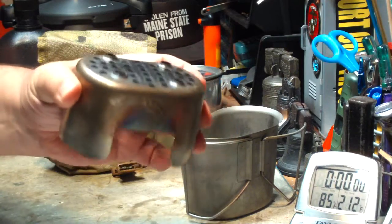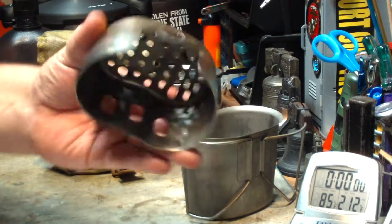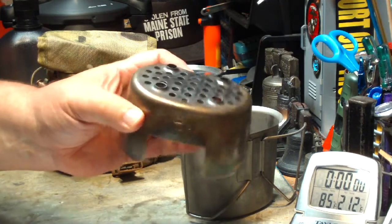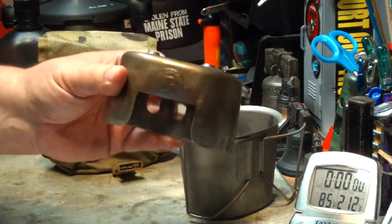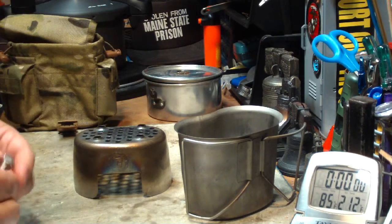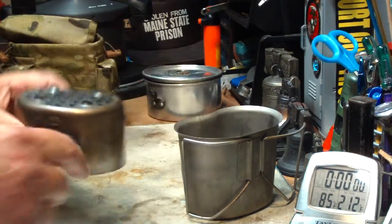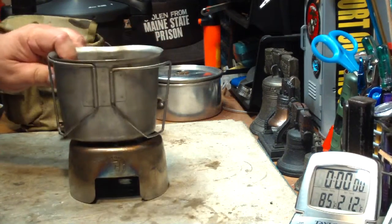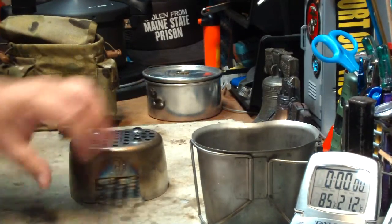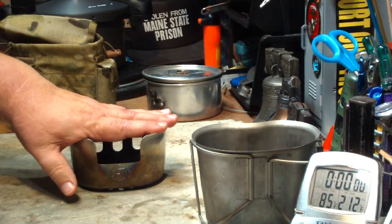This thing is practically indestructible. You use it for wood. I used it in a bunch of tests using anything from Sterno, alcohol, the whole bit. I used stainless steel bolts in these holes to raise the canteen cup up a little bit, give it more air, and I got some pretty good times. But now what he's asking is for me to use the Trangia burner in this, using the stove upside down.